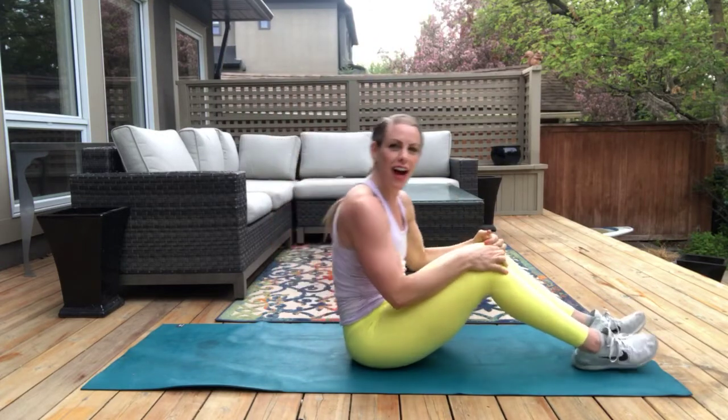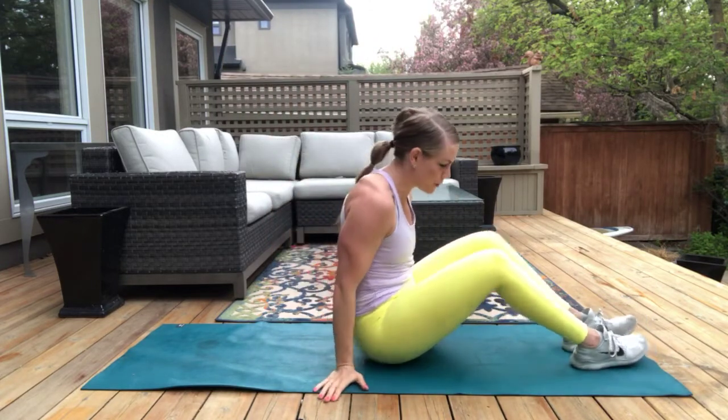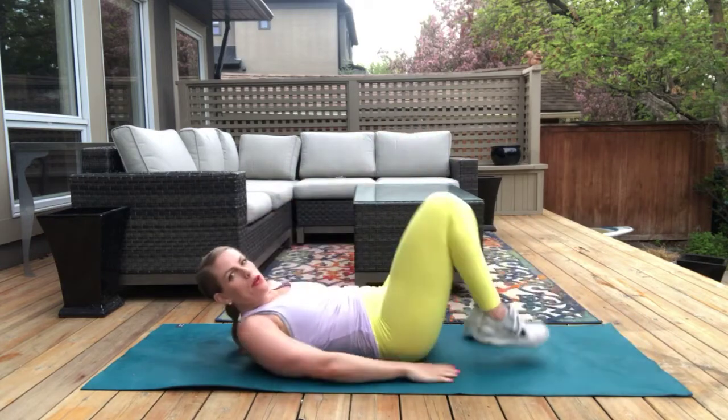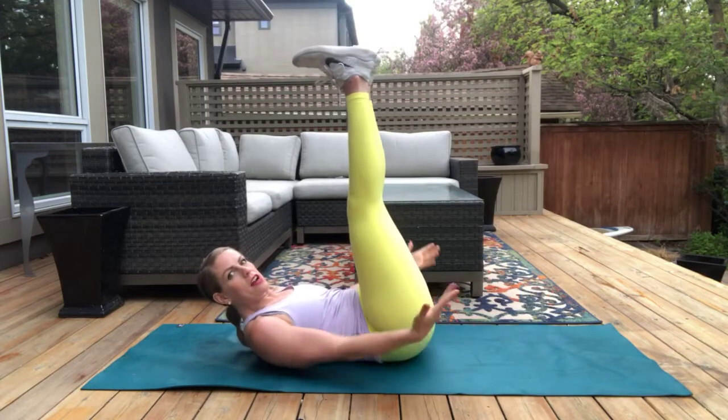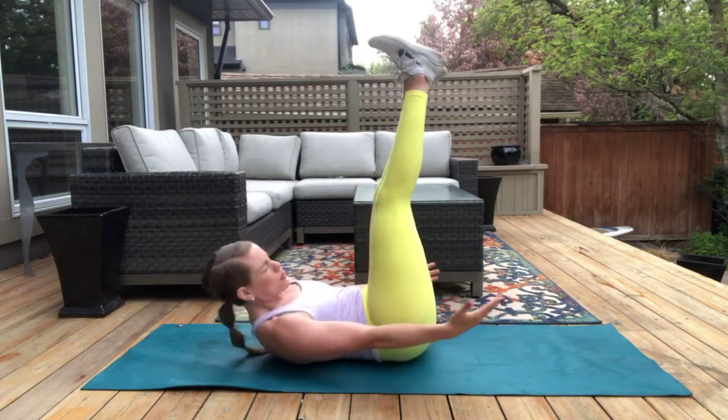Stomach is tight. Last one — find those three points if you want. So good. We're going to do that penguin — a little bit different than we often do it with feet on the ground. Today we're doing it with our legs in the air. If you prefer the feet-on-the-ground option, go for it. Reach, reach.